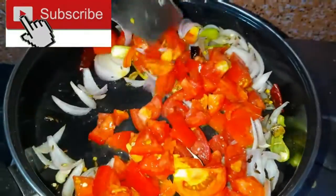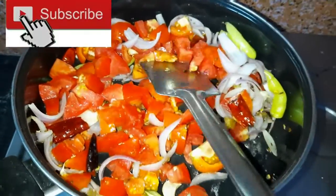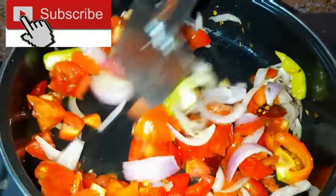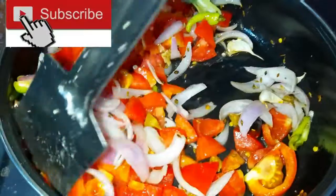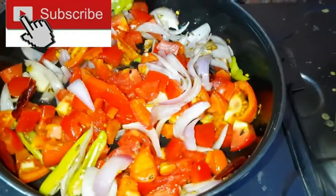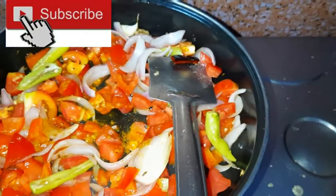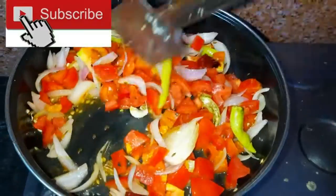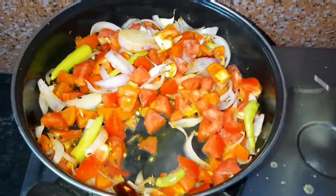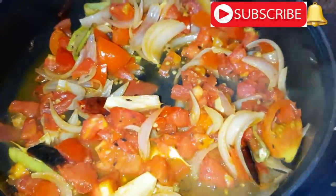If you like this video, please subscribe to our channel, press the bell icon, like the video, and share it with your friends and family members.